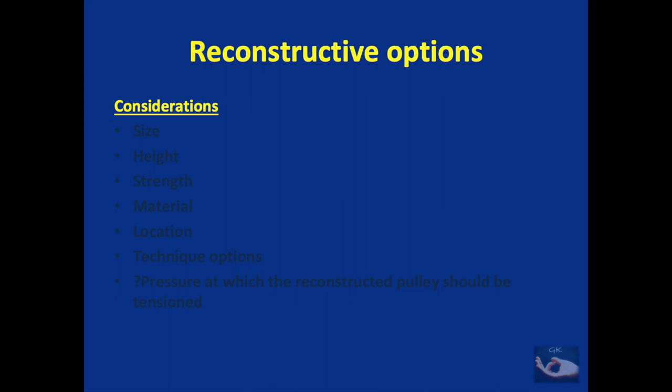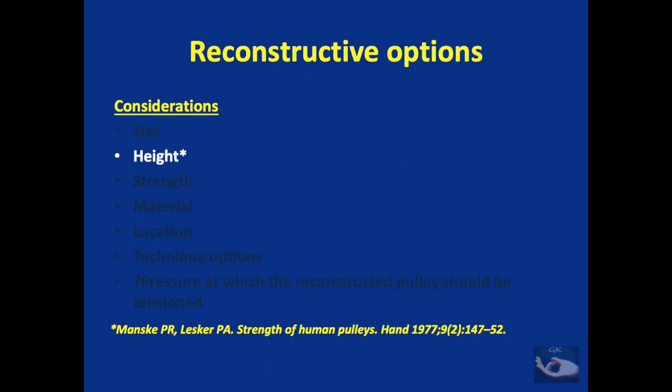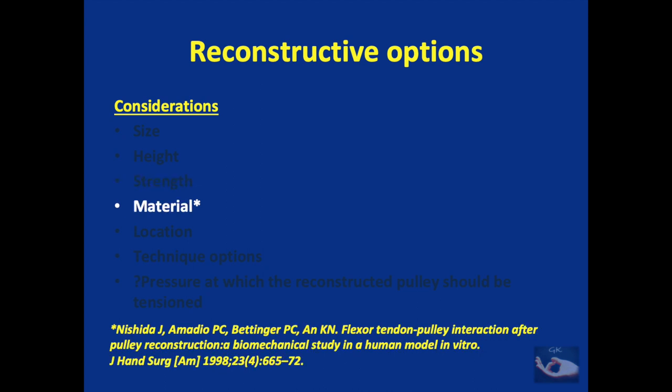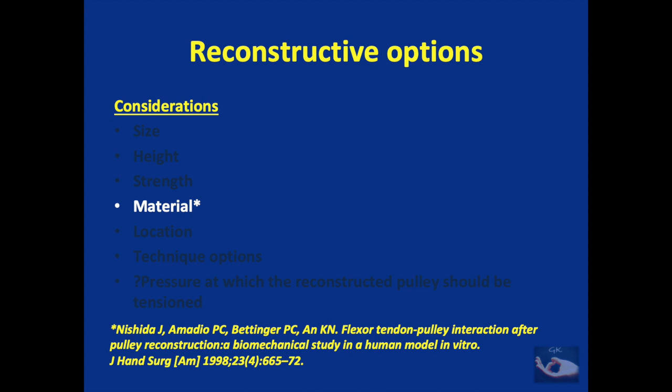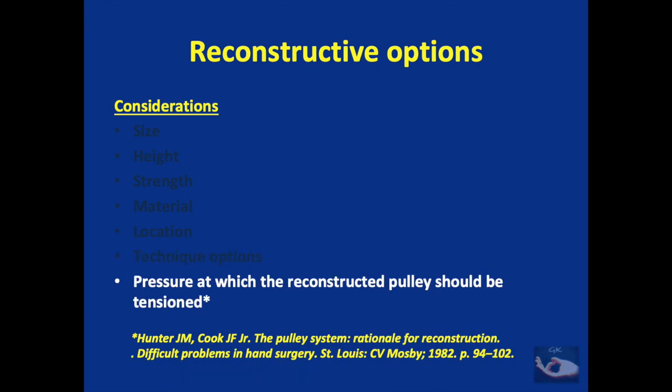Before going into the main types of reconstruction, we need to consider several factors: the size of the pulley to be reconstructed, the height of the reconstructed pulleys, the strength of the reconstruction, the possible materials that can be used, the location of reconstruction, the different techniques that can be employed, and the possible pressure at which the reconstructed pulley should be tensioned.